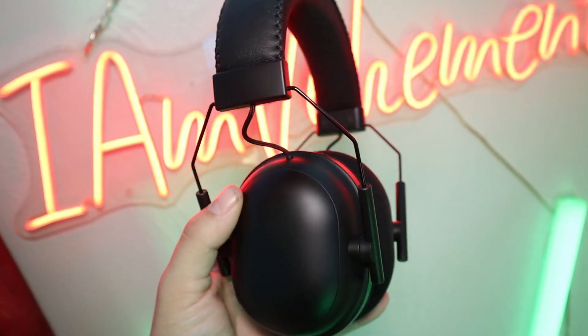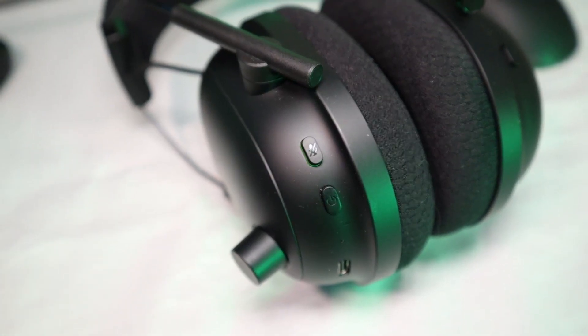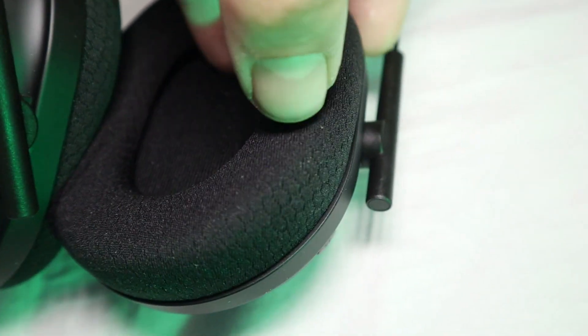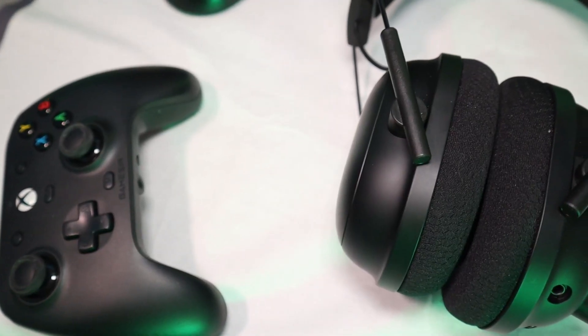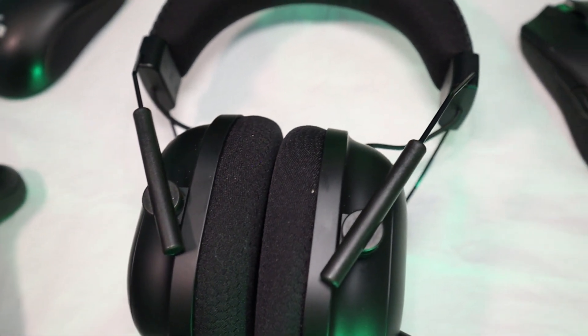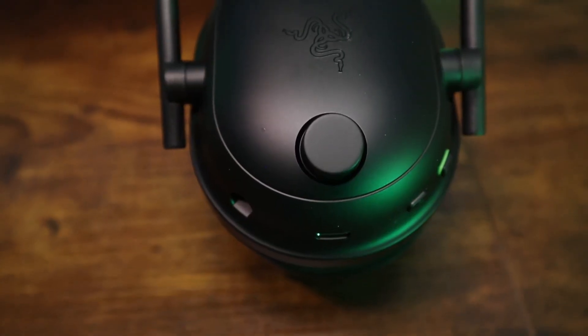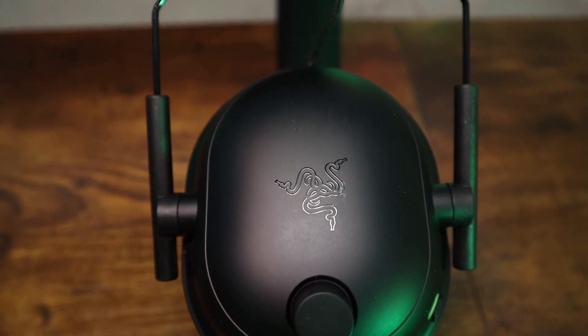A bonus is the controls are on the headset: there's the volume knob, an EQ button, and a mic mute. They're using what they're calling the pressure relieving memory foam for the earpads, and there's soft padding inside the earcup. Build quality and design — I think these are still among the best looking and best quality you'll find in the gaming headset world. They're light and strong. I just worry a bit about that prong plastic breaking, and I don't like that it doesn't hold its position well.